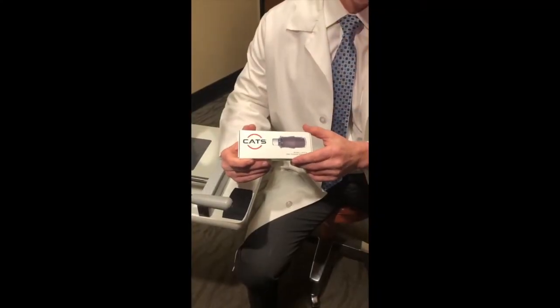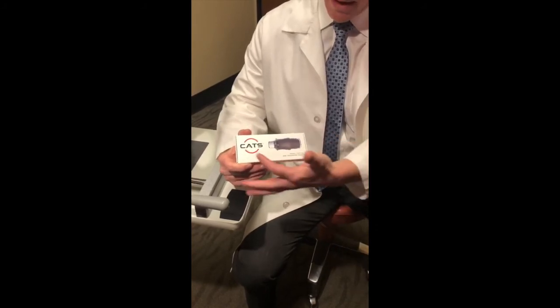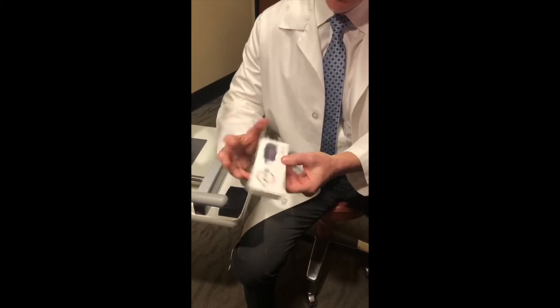When you receive your CATS tonometer prism, you will notice some distinct differences compared to the standard Goldman. CATS stands for Correcting Applanation Tonometry Surface.